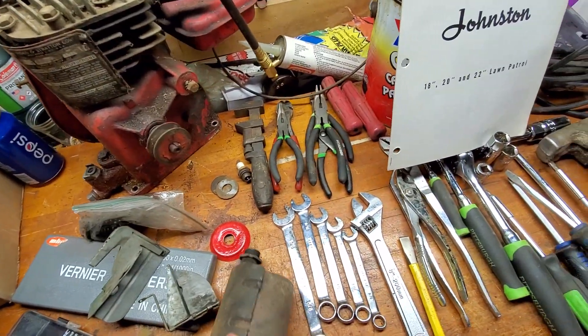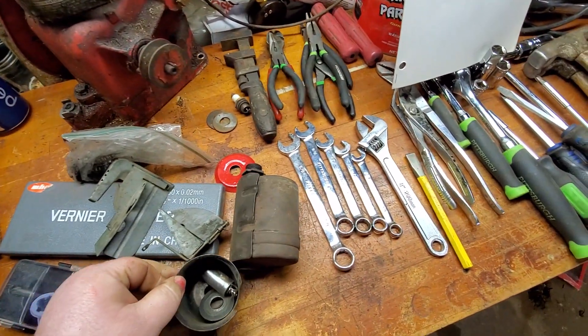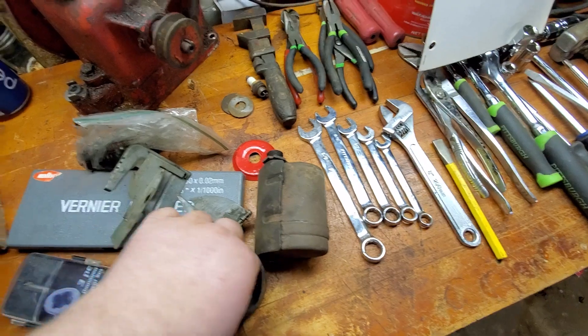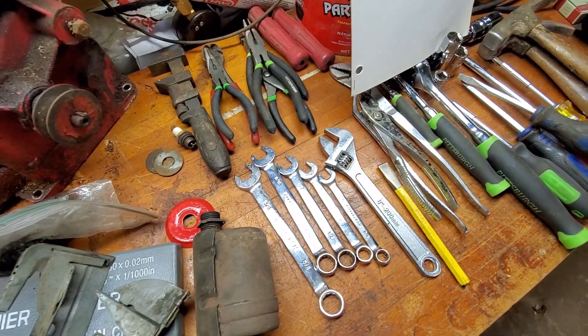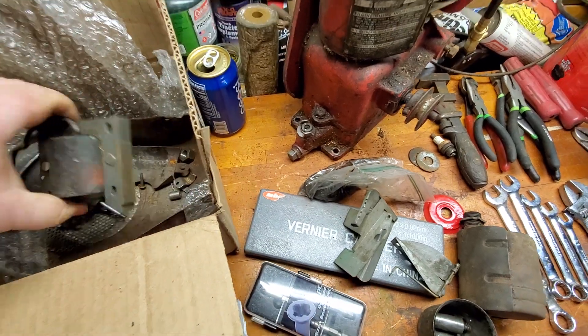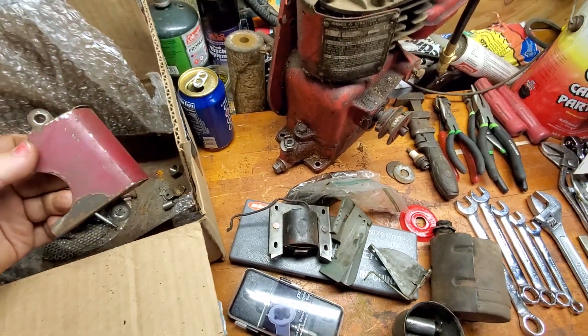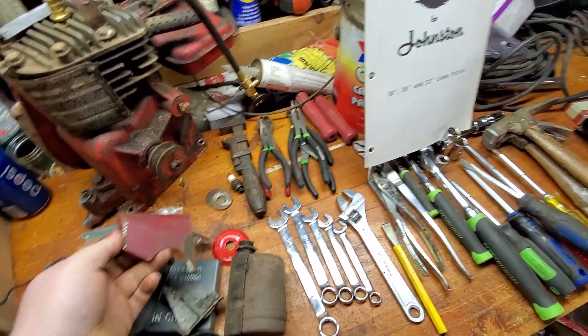It's exhausting. Condenser — awesome. Starter cup. Hopefully there's a nut somewhere — I'm sure there it is. Coil, of course. Shroud. Cover.